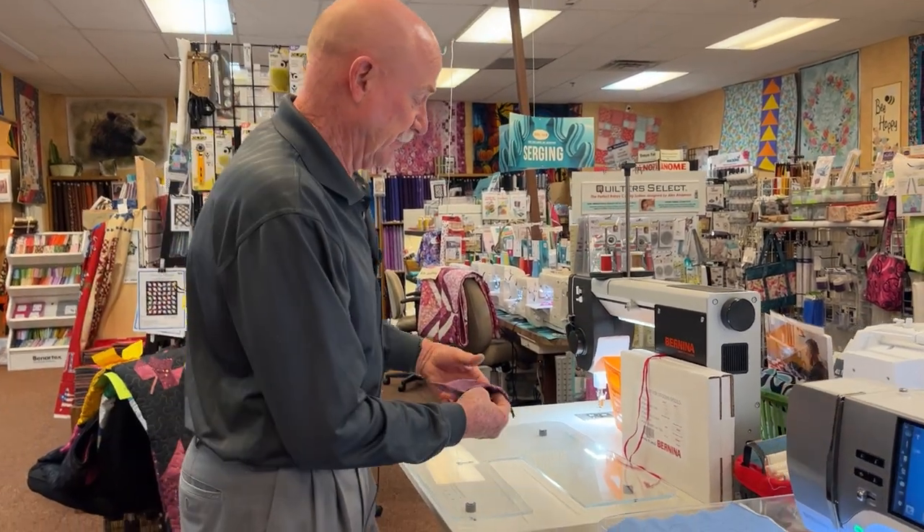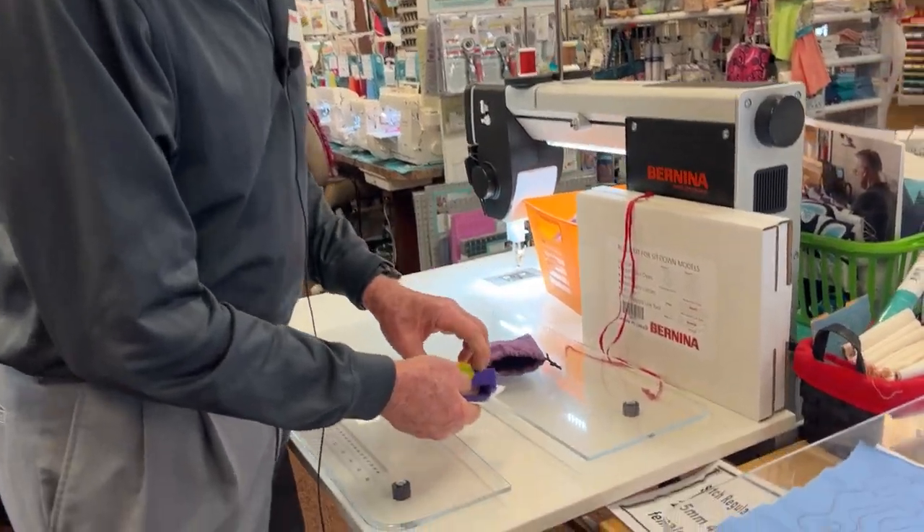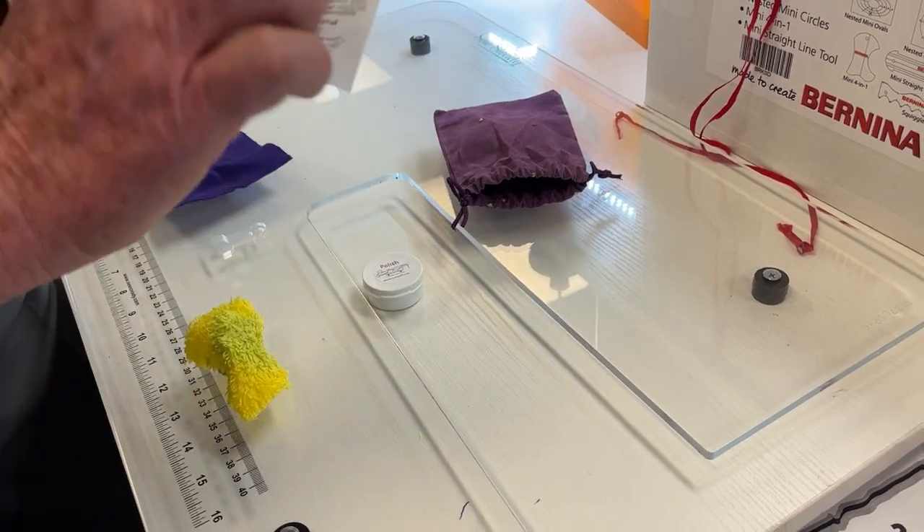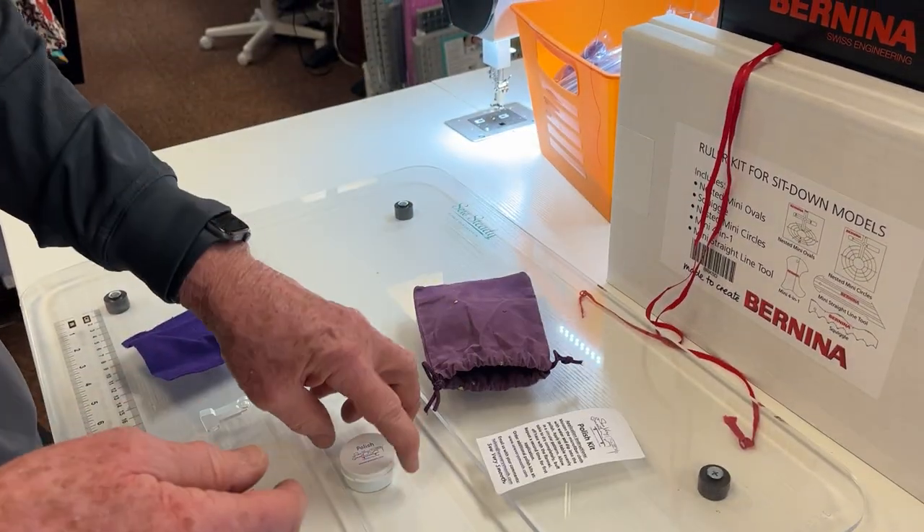What's in the kit is a little piece of microfiber and some flannel, instructions on how to use it, and the polish.